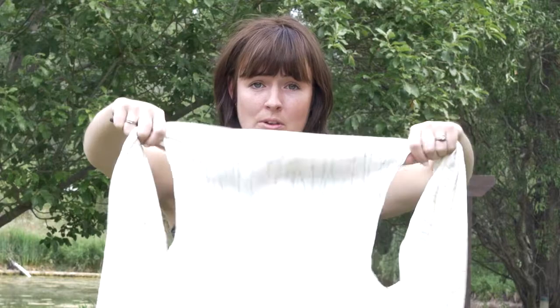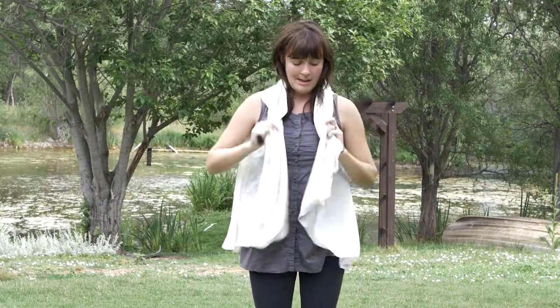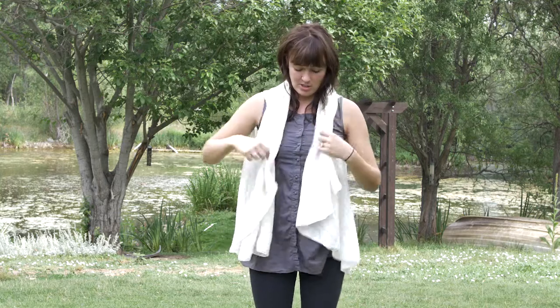The simplest way of wearing it is to gather it by those two holes and put it on like a vest. Now my favourite way is to just let it hang here and do it up with a belt.